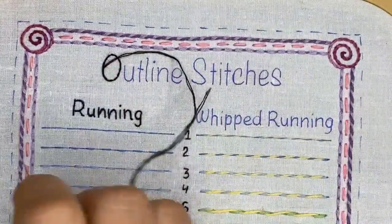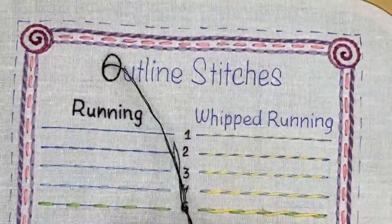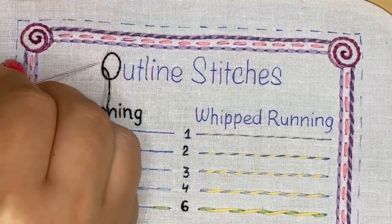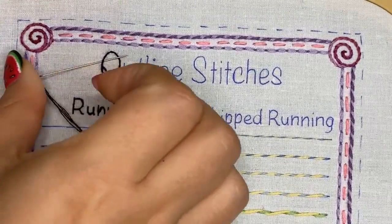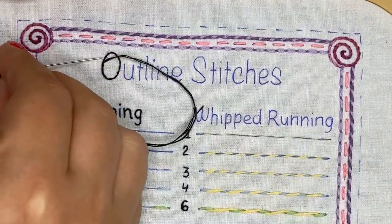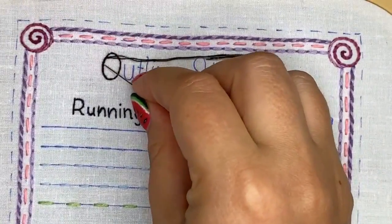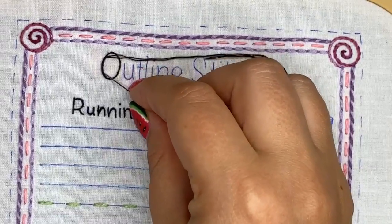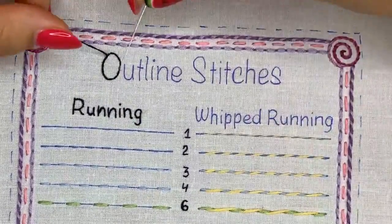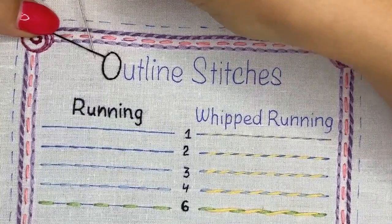Keep in mind that when you're doing the whipping stitch it becomes a little less comfortable to stitch, but your line becomes twice as thick. There are already about four strands of floss in this line. It's pretty simple but it takes some time.